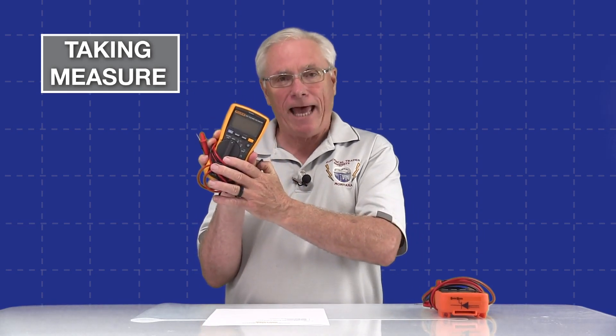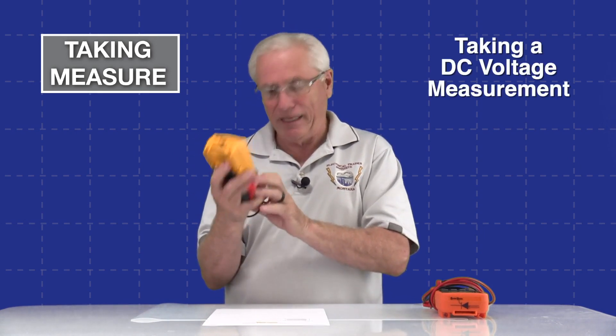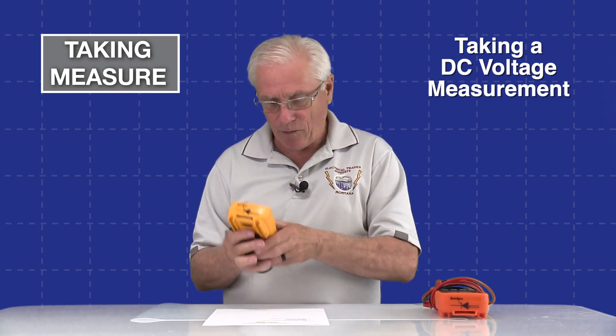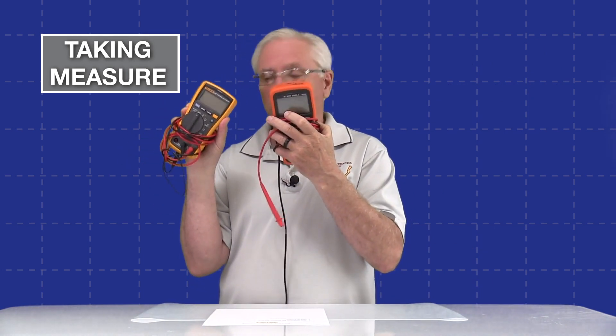One of the very first things I asked myself when I was presented with a digital multimeter like this is how do I take a direct current measurement with this. Today I'd like to explore that with you and I'll show you how it works with two different kinds of meters, because how you access the mode is slightly different in each one of these and we'll do both of those.